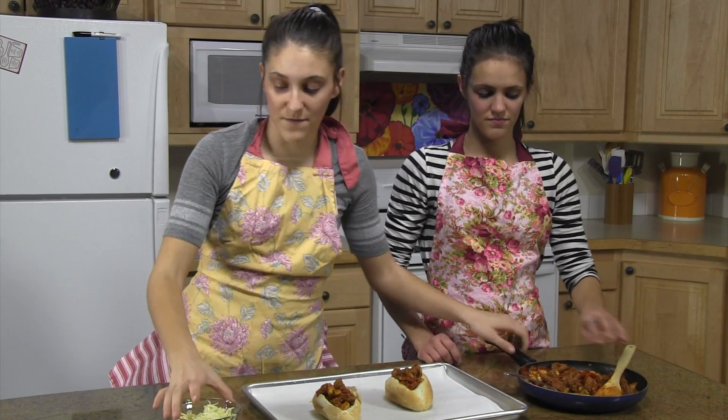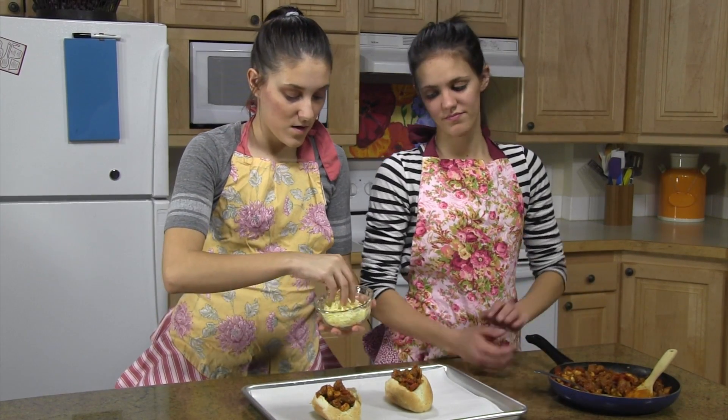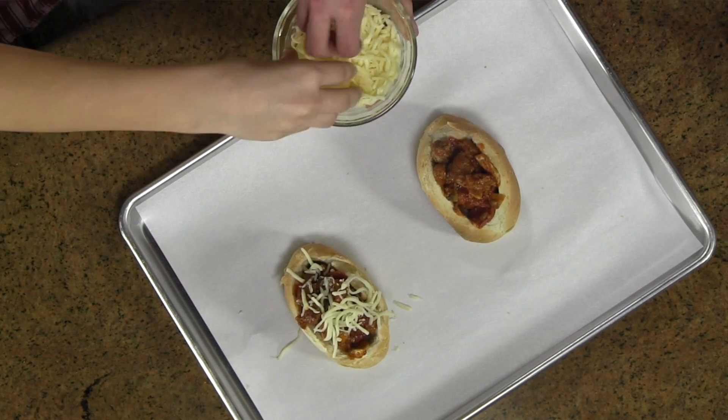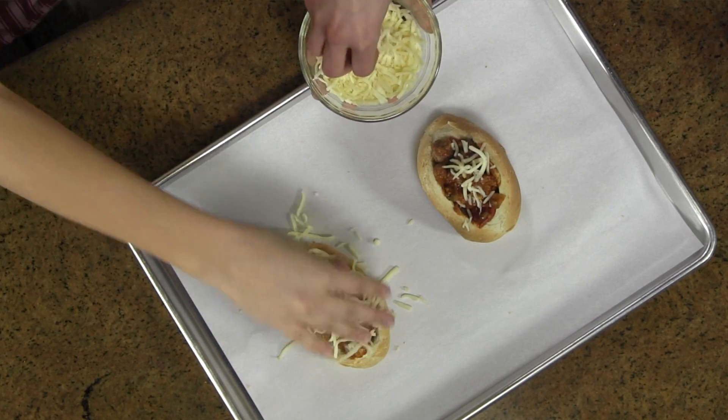Once they're all filled, you're going to top them off with your cheese. Once you put the cheese on top, you're just going to stick them in the oven.